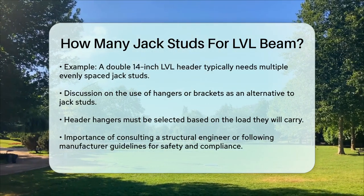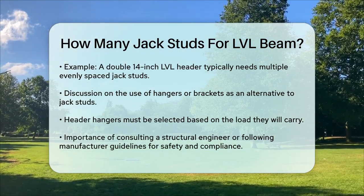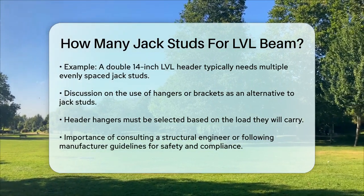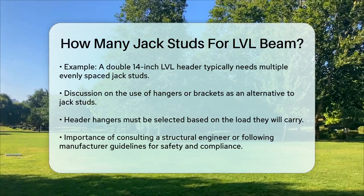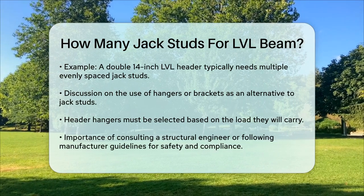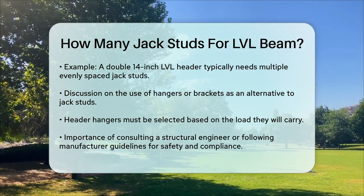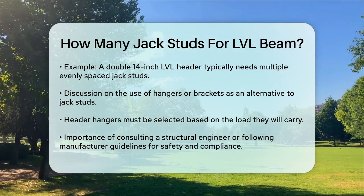In summary, for most installations, you'll need at least one jack stud on each side of the LVL beam, but the exact number can vary based on the specific requirements of your project. Always consult the manufacturer's instructions and, if necessary, a structural engineer to ensure your installation is safe and compliant with building codes.